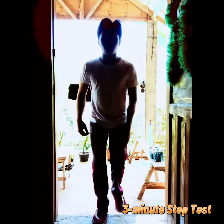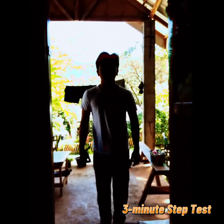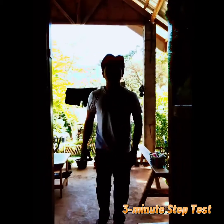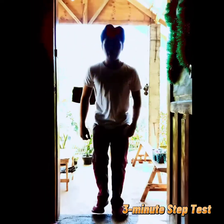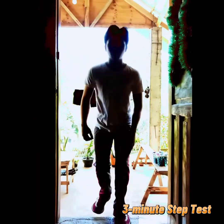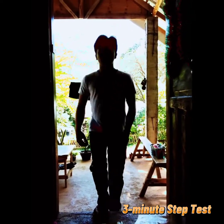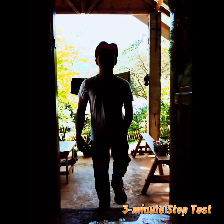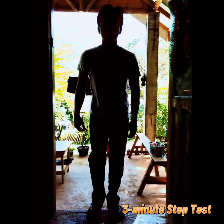I'm Andrew Negabresa and at this moment I'll be executing the three-minute step test. The three-minute step test measures your aerobic or cardiovascular fitness level and how quickly your heart returns to normal after exercise. The equipment needed are a stopwatch or clock with a second hand, a friend to help you keep count, a 12-inch bench, box or step, and a metronome. The goal of this three-minute step test is to step on and off the bench for three minutes straight while keeping a consistent pace and then see how quickly your heart rate will come back down.